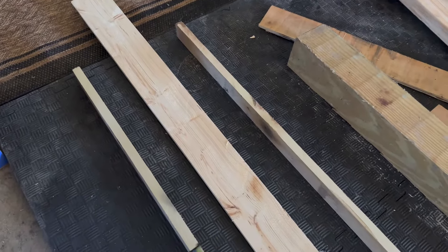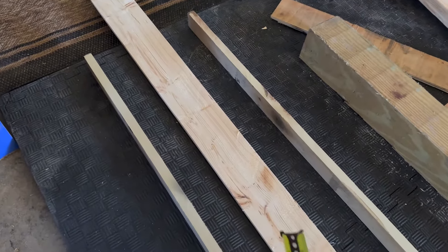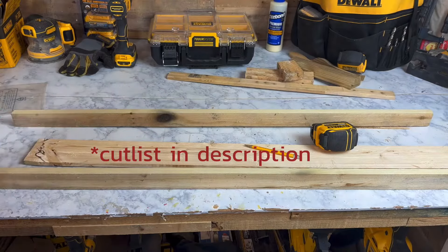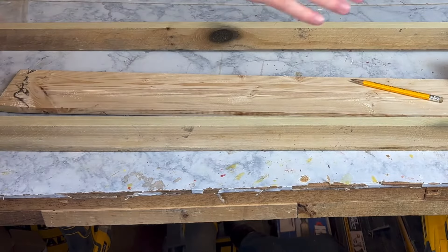So here's my little rough outline laying here on the ground, and I will make sure I tell you all the proportions that I came up with. I'm just working from a picture — I don't have a plan, but hopefully this video is helpful.